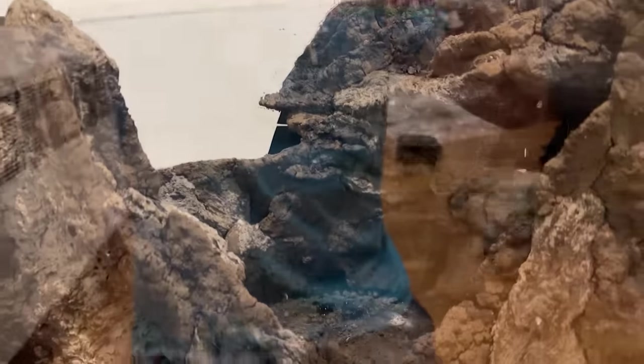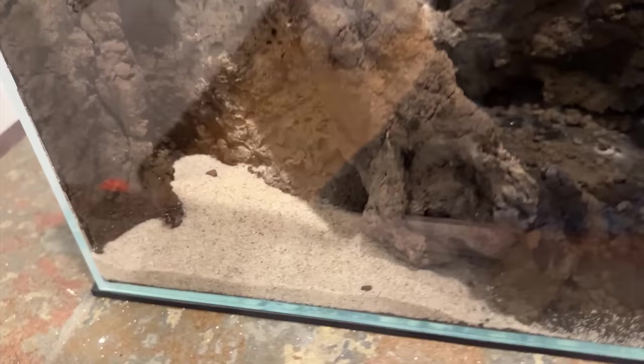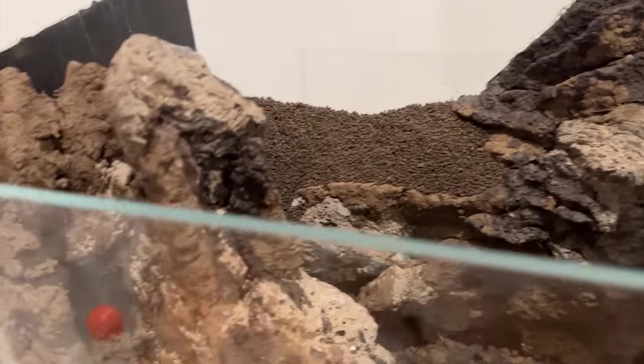With the hardscape done, we polish things up. I fill any holes with sponge, then put in the substrate — powder UNS soil in back and decorative sand in front. And here we go: the final layout for the first of the Master Skills Series demonstrations.